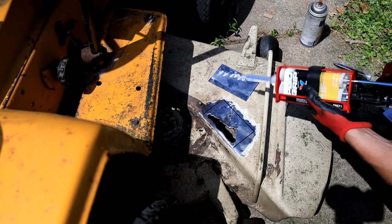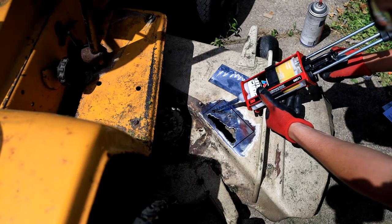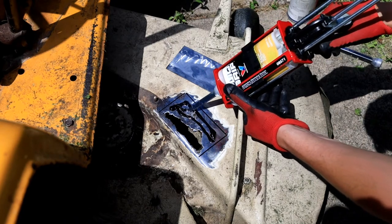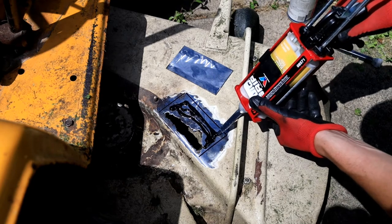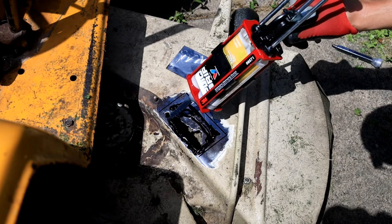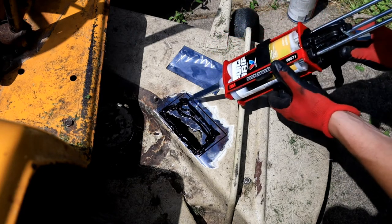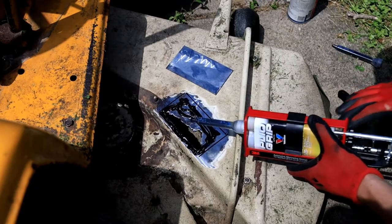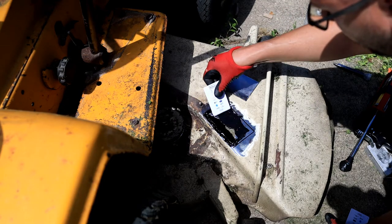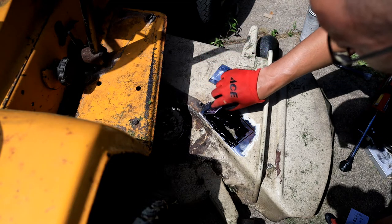Now we'll go ahead and get started with a little bit of this panel bond. This also has a pretty long work time — I think it's got a 90-minute work time, which is plenty for me. But it's very hot out in the sun today, so I'm going to bet we're closer to something like 20 minutes. We'll start by just putting it on one of the two sides. You can see I'm wearing gloves because this stuff likes to get everywhere. I'm just going to try to evenly coat the surface.